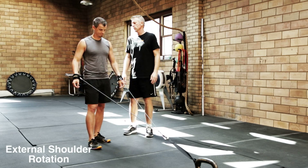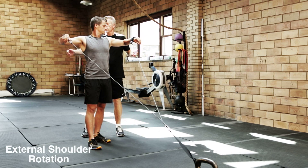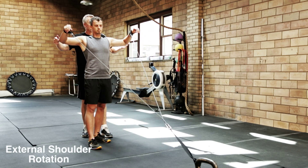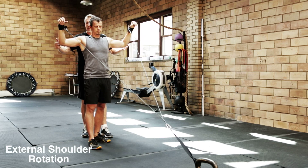All right, so take your elbows up to shoulder height. Keep your elbows at 90 degrees. I just want you to rotate your shoulders, hands up. Go as far back as you can comfortably. Rotate it back forward.